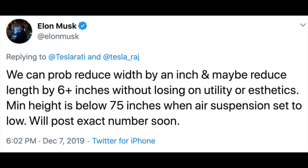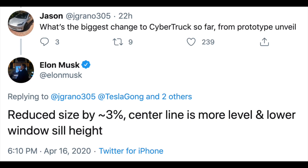Shortly after the Cybertruck launch, Elon indicated that the actual size of Cybertruck when produced will be smaller than announced at the reveal. He said at one point the length would be reduced six or more inches. In mid-April, Elon said the current design for Cybertruck, updated from the original, is 3% smaller.